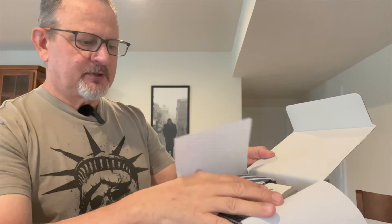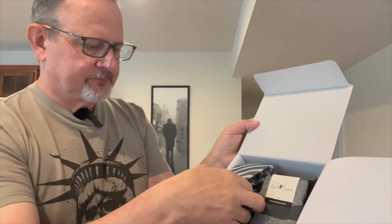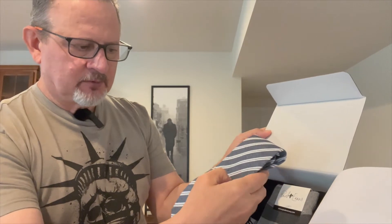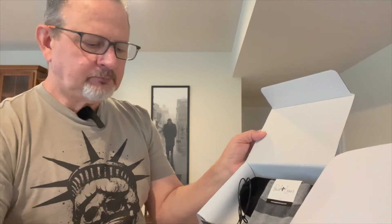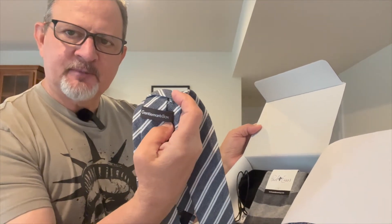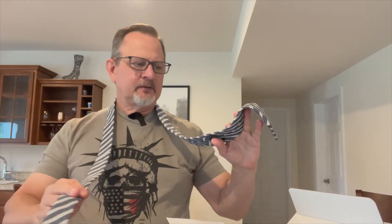You guys are seeing it for the first time just like me. Looks like a pretty cool tie over here — either very dark navy blue or black with white stripes. Let's see who the manufacturer is. Gentleman's Box is the manufacturer. It's a nice tie, you can tell it's well made.